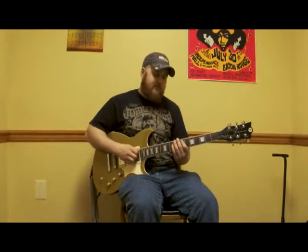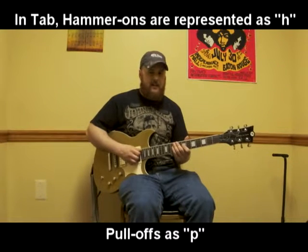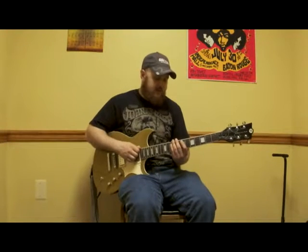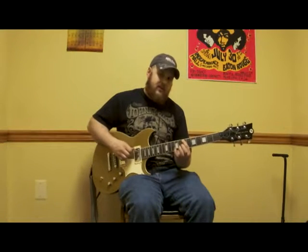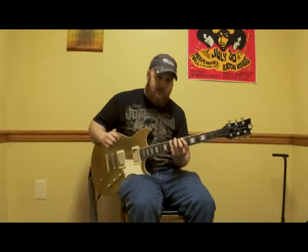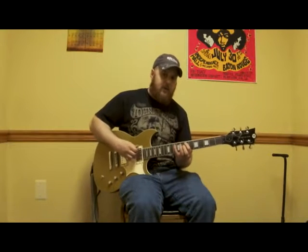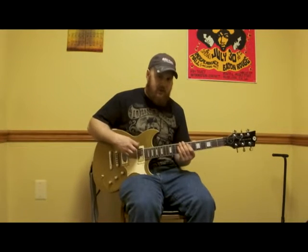Now that we've learned how to hammer-on and pull-off, we're going to insert the techniques into the pentatonic weave. To do the ascending pentatonic weave with hammer-ons, we start by playing the seventh fret of the E string, then without picking again, we hammer-on to the tenth fret of the E string — same string. So we pick, hammer, then pick the third note of the scale, and then pick the returning second note — backtracking one note. Same pattern we learned previously.